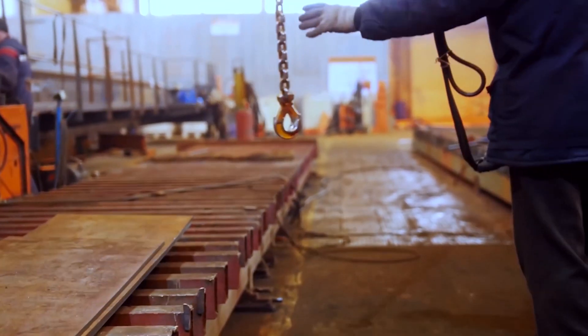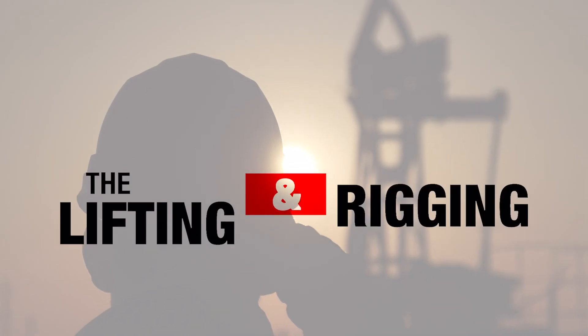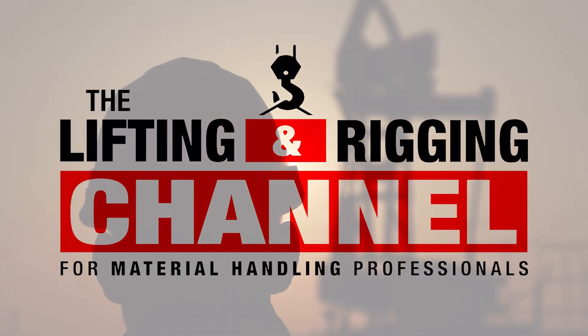In this video we'll look at Columbus McKinnon's diagnostic device, the IntelliConnect. My name is Ben and this is the Lifting and Rigging Channel. It is expensive to have your crane down due to either maintenance or equipment failure. Columbus McKinnon's automation division have developed a diagnostics device that can help with predictive maintenance and minimize the downtime of your overhead crane or hoist, all from an app on your phone or tablet. We spoke with Magnatec's John Shaffer and CM's Brett McCleary to learn a bit more.